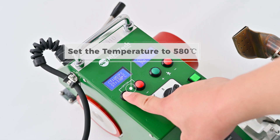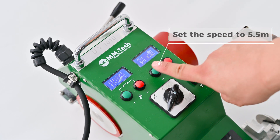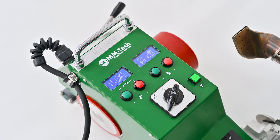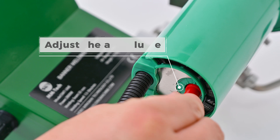Set the temperature to 580 degrees Celsius. Set the speed to 5.5 meters. Wait for the temperature to reach the set temperature. Adjust the air volume.